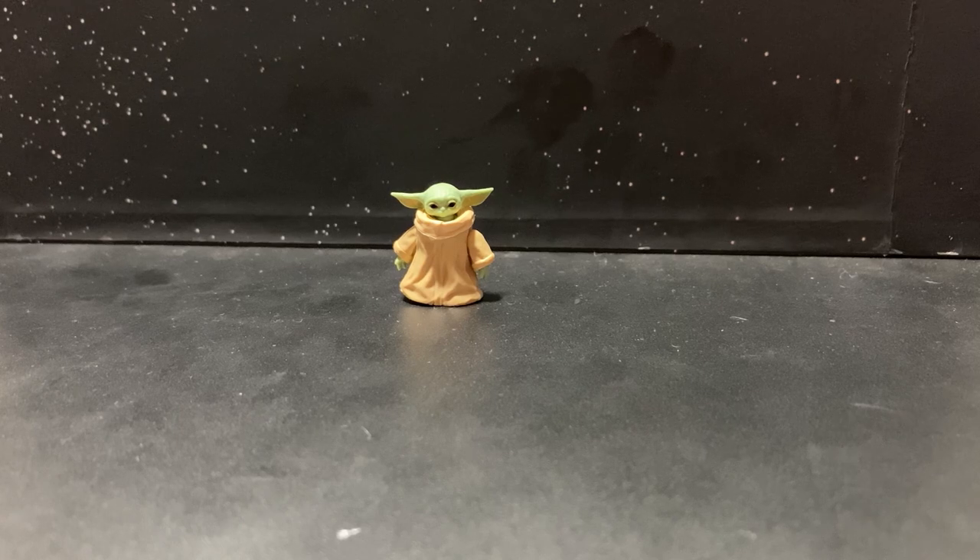Here is the little guy and he is tiny. If you've seen the Porgs, he comes in the same size packaging as the Porgs that came out a year or two ago. It's just so small — smaller than a cigarette packet.